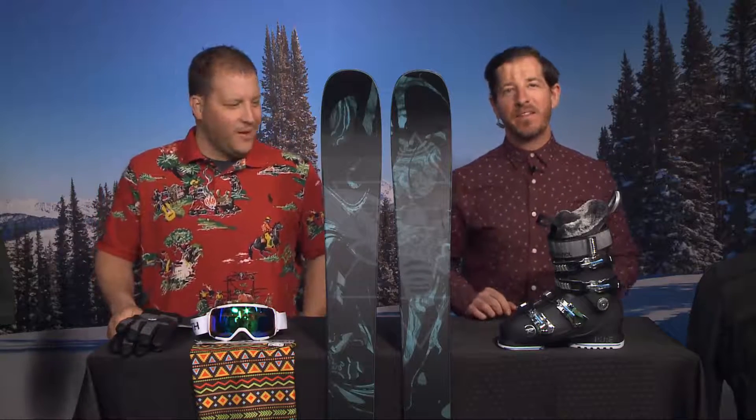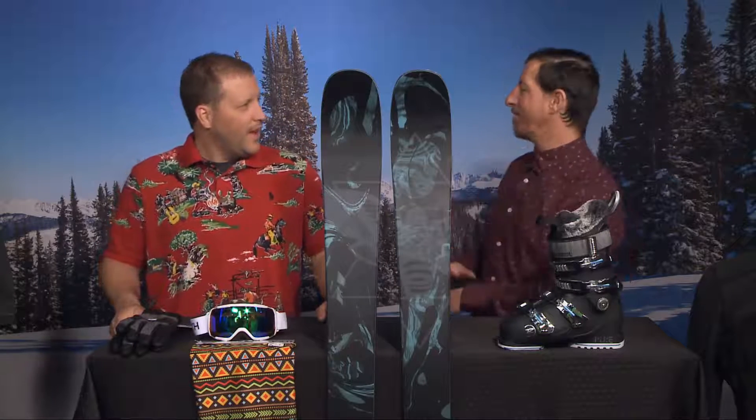Spring is in full swing and that means it's time to stop by Double Diamond and Lion's Head and get your spring kit fully equipped with Bryant Richardson. How are you doing? I'm doing great this morning. How are you? I'm doing well, man. It's been fun out there.